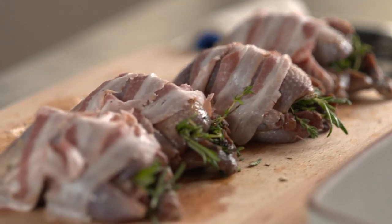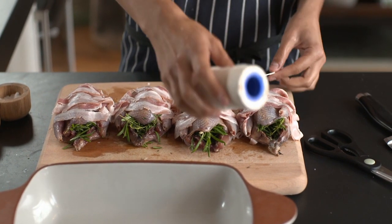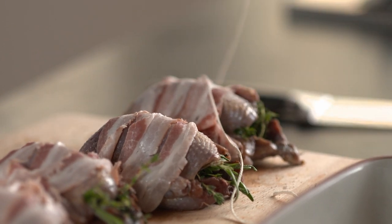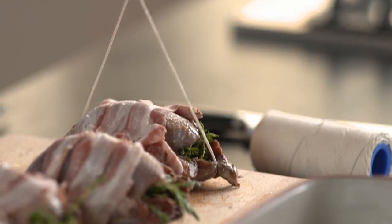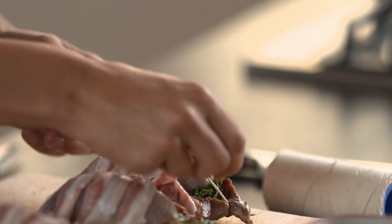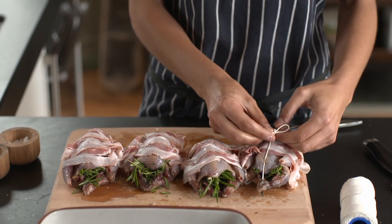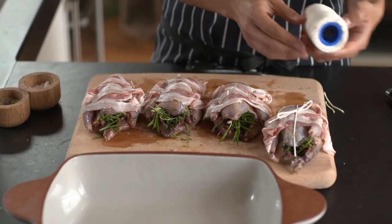All you need to do is get some string — it's really simple. You want to make sure the string is long enough to go around the partridge all the way, with a little bit extra for a knot. Cut your string, put it underneath and just tie it. You're just securing on the bacon. Give it a little pull — you want it quite tight and taut, but not too much. You can tie a little bow if you like, or a knot, whatever's easiest.